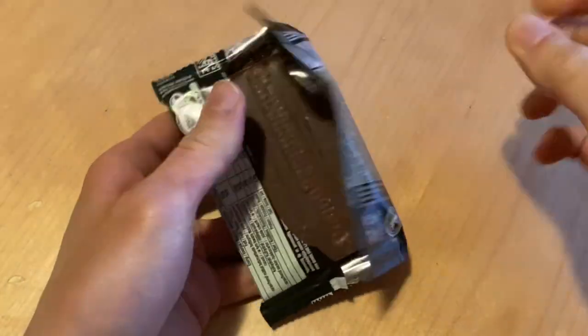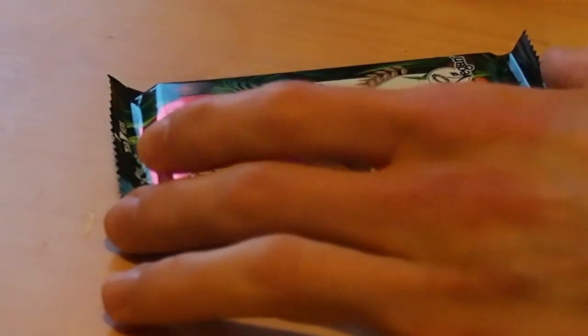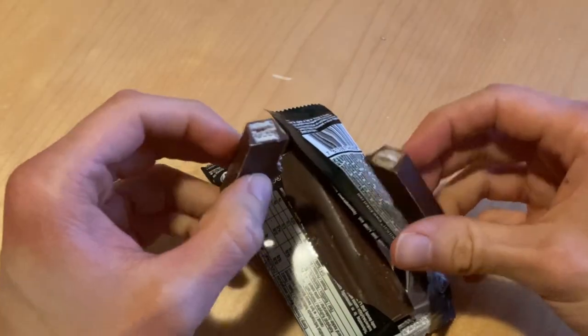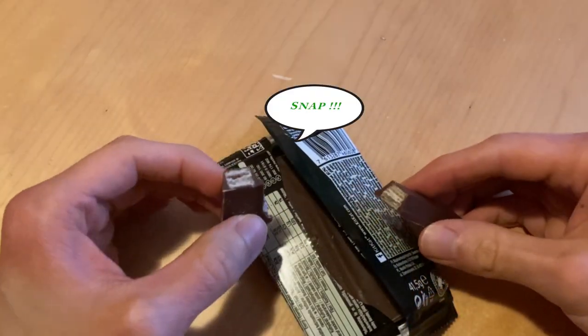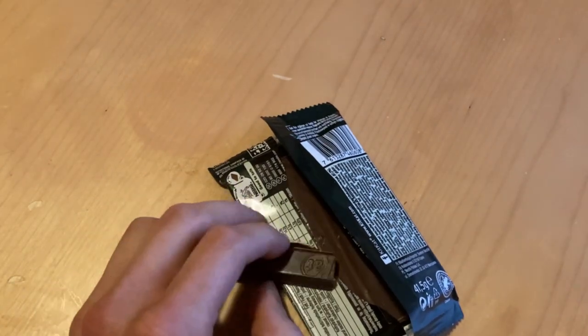Is there any exciting new way of seeing things, or is it as usual as you can get with chocolates? Let's jump into the tasting.